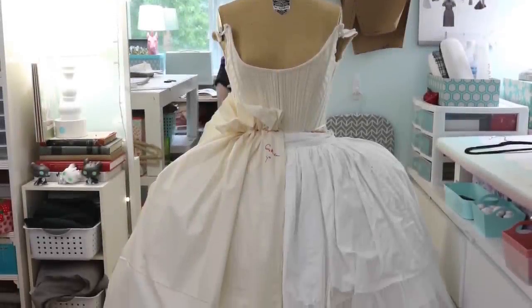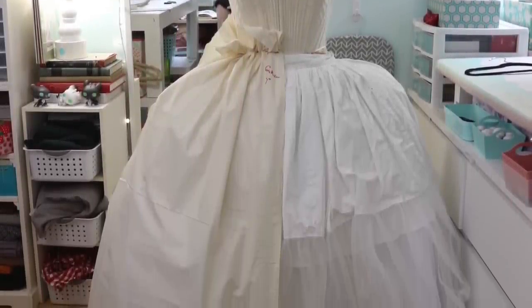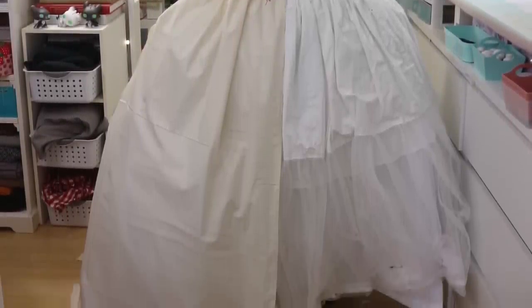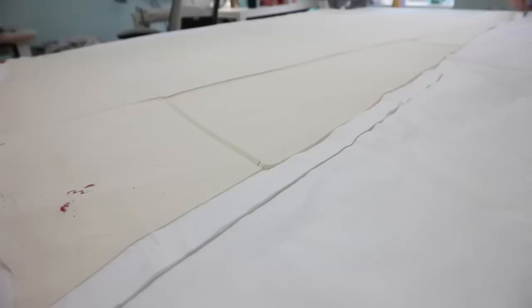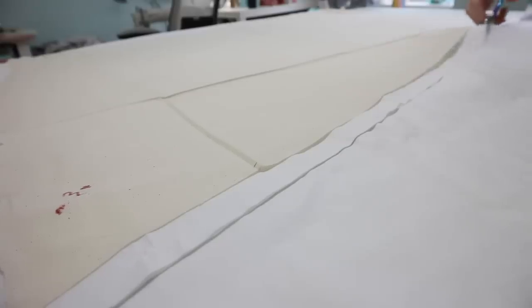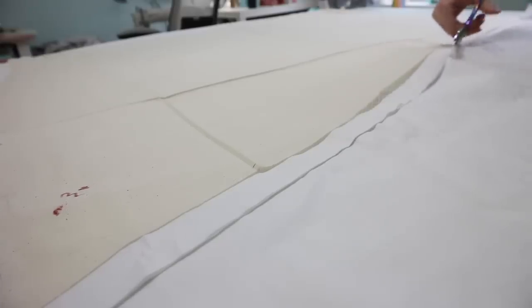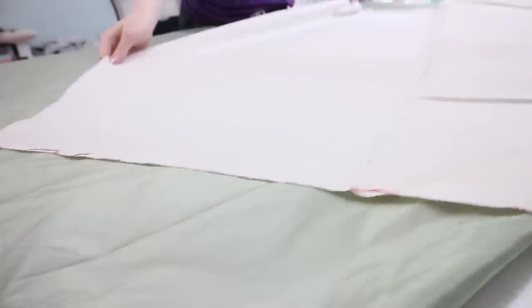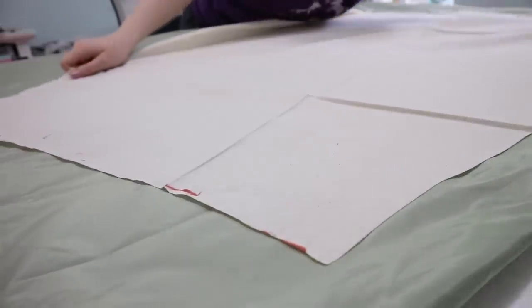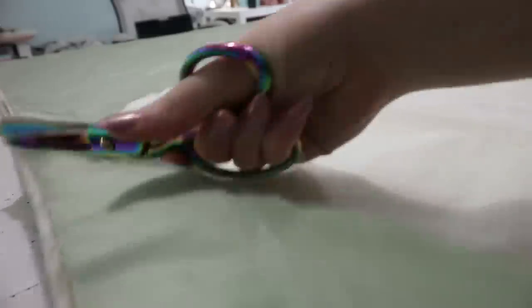I started, as always, by draping the pattern on my dress form, then I used the drape fabric as a guide for cutting out the base layer of my petticoat, which is really more of an underskirt — so that's probably the term I'm going to use throughout this video. My drape pattern didn't have seam allowances, so I made sure to add those when cutting the fabric out. I'm cutting the front panel from a white cotton sateen I had in my stash, while the back of the skirt was cut from the taffeta, mostly since I didn't have any cotton sateen left.